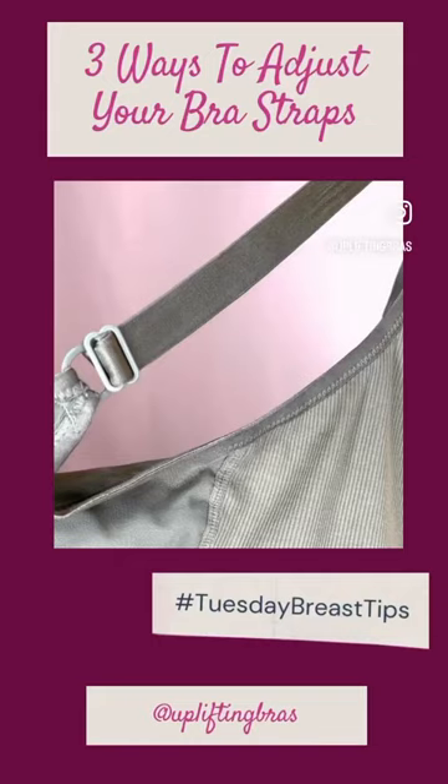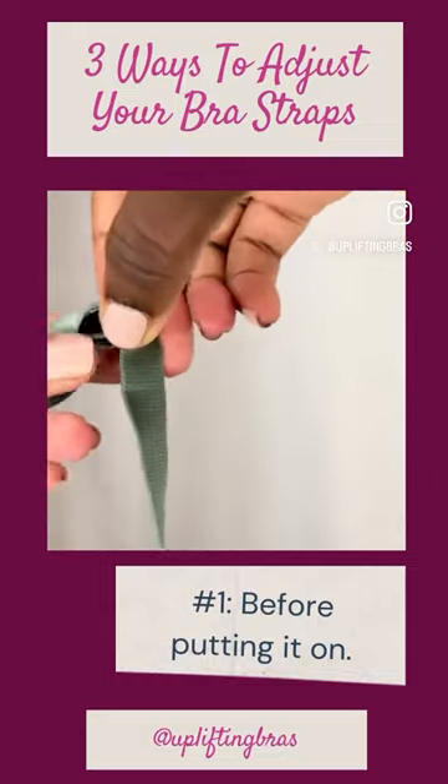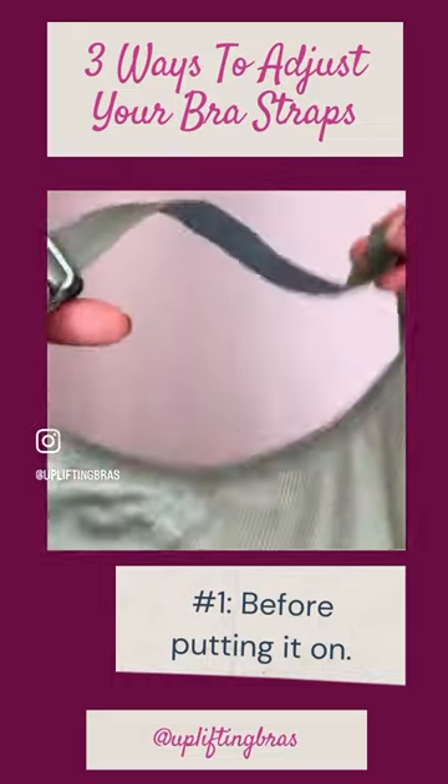Three ways to adjust your bra straps. The first way is before putting it on, by just sliding the adjuster up and down to where you need it to be before putting it on.